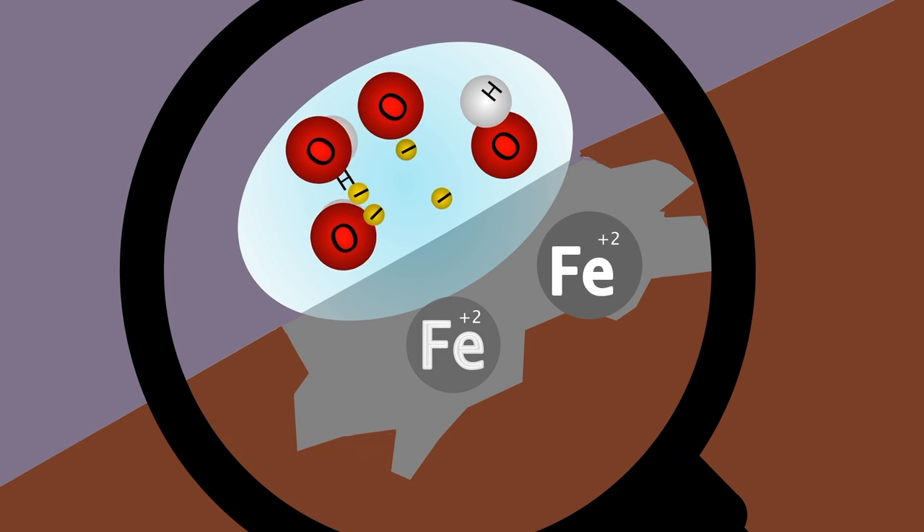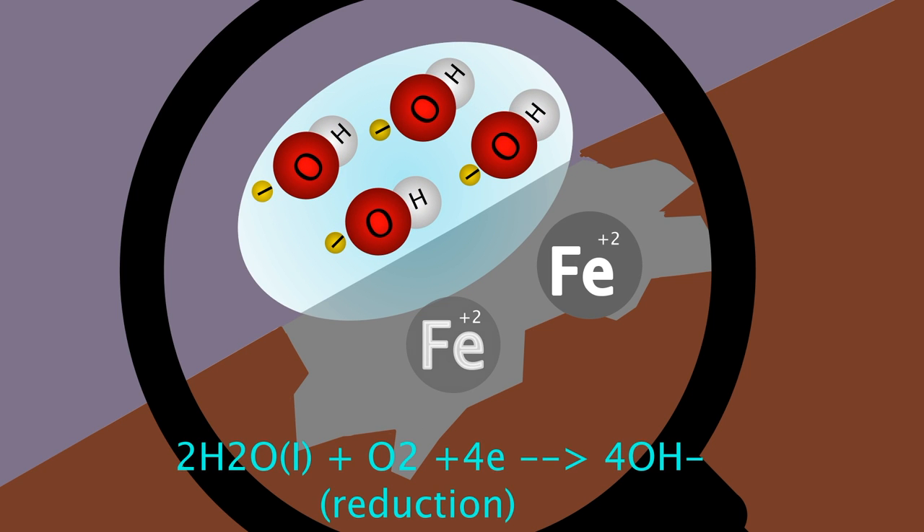Next, electrons are released and flow throughout the droplet, where the oxygen dissolved in water receives electrons to form a hydroxide ion. This is the reduction process.